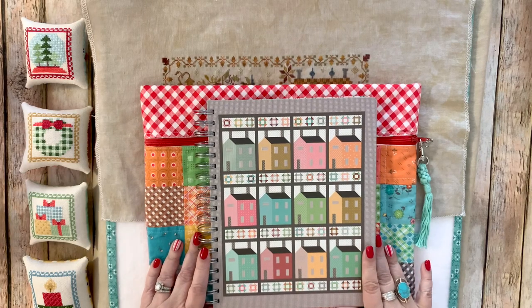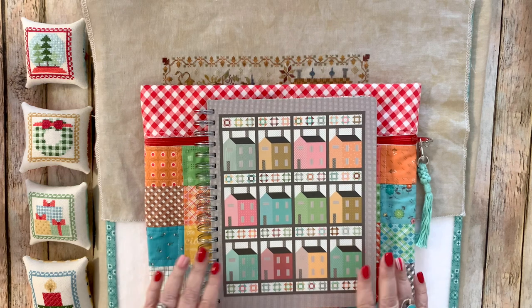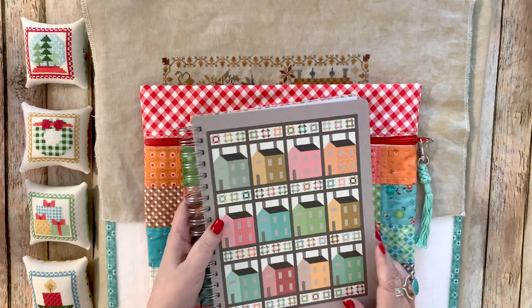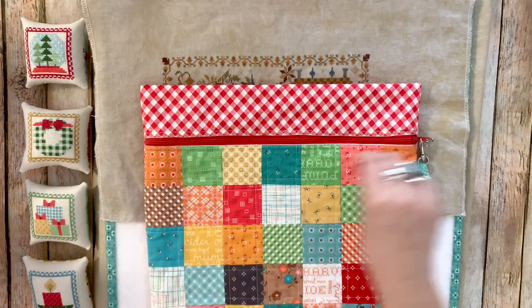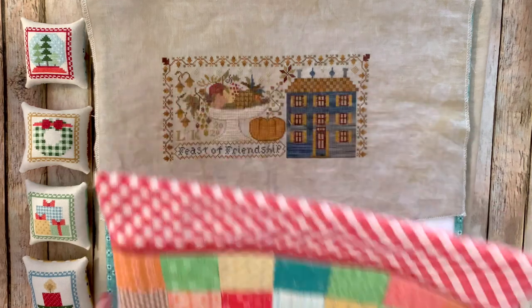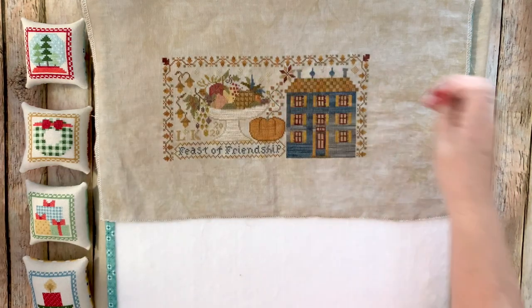Hello again, Floss Tube! Happy to be with you today. It's Friday, November 27th, 2020, the day after Thanksgiving, and this is my Floss Tube number three. What I have to show you today is a finish I'm super excited about — this is the Feast of Friendship, and I did this sew-along.